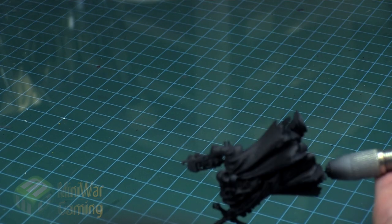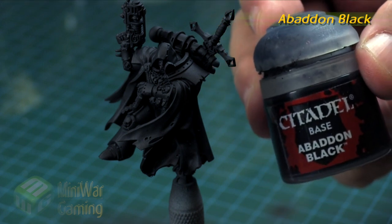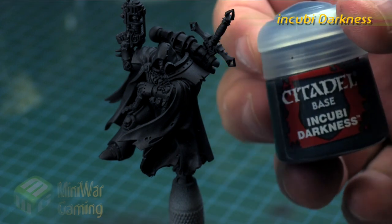I do prefer to go this route rather than going with a black primer and then beginning painting, as it's not a proper base coat — primer is mainly for sitting underneath.